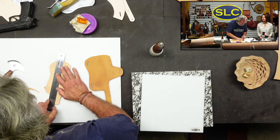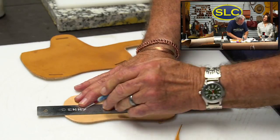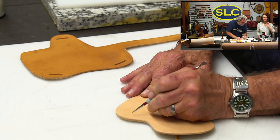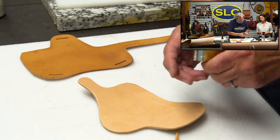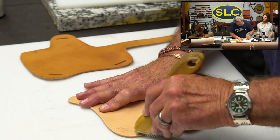This mark here is on the pattern. I'm going to scribe it on here because that's where I'm going to scrape my seam at too. I'm going to go around this way - actually, I'm going to go across this way, about like that. I'm going to scratch this up a little bit, get my seam all good.